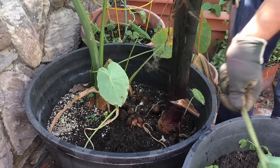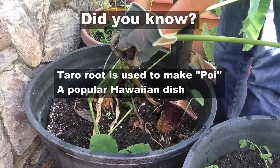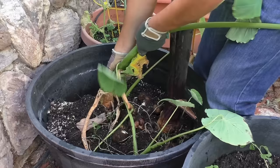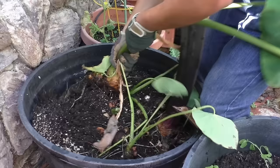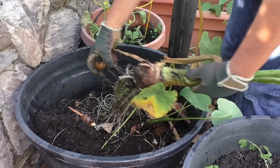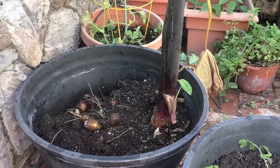In the state of Hawaii, taro is known as Kalao. It's used to make something called Poi, which is a popular dish in Hawaii.